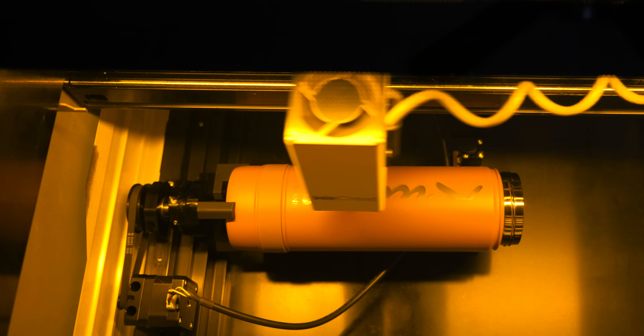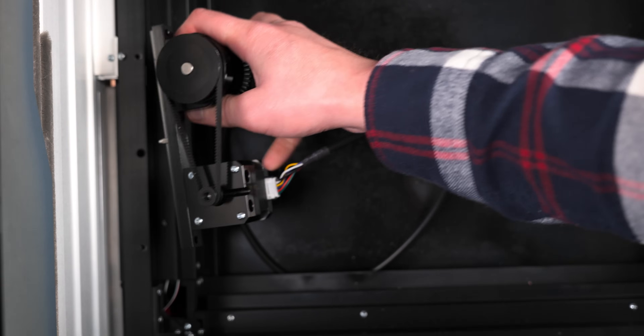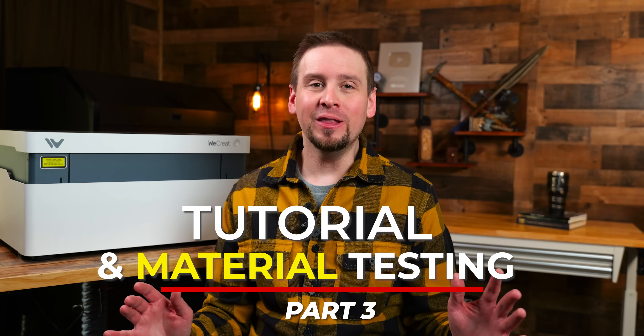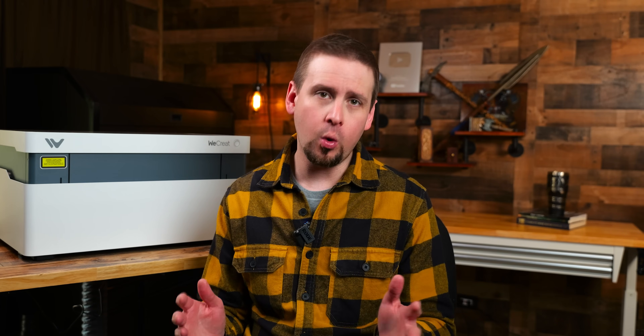The optional 360 rotary attachment mounts inside the frame of the machine with two screws. I thought this was pretty innovative for an enclosed laser. Now let's run through these projects so you can see how this machine works.